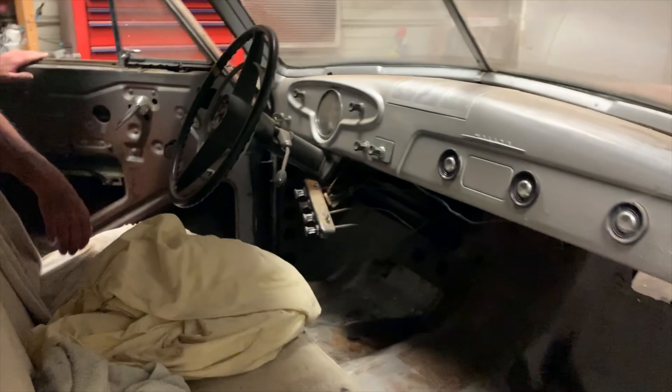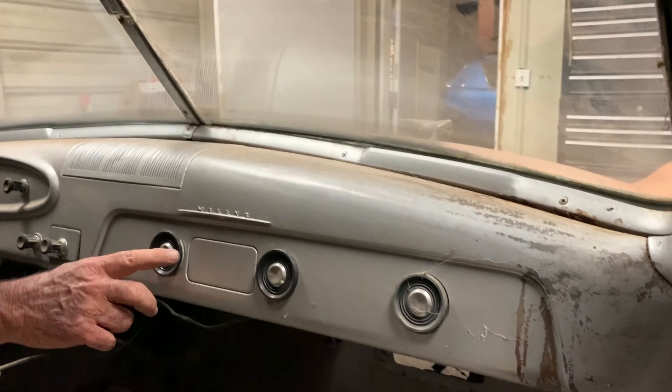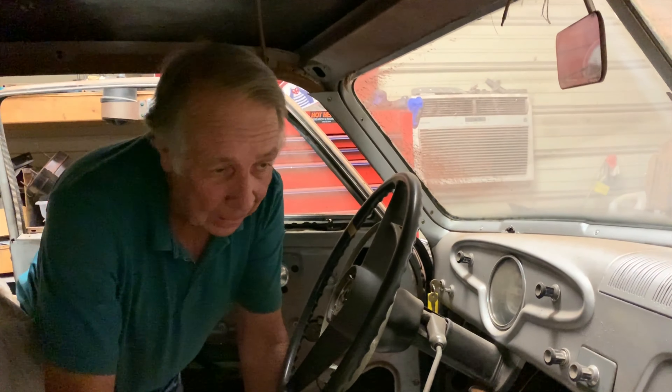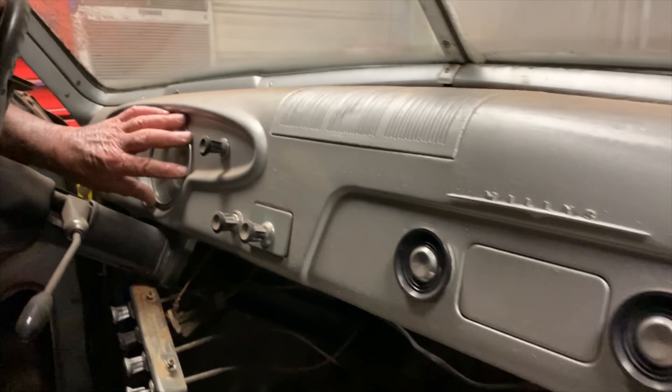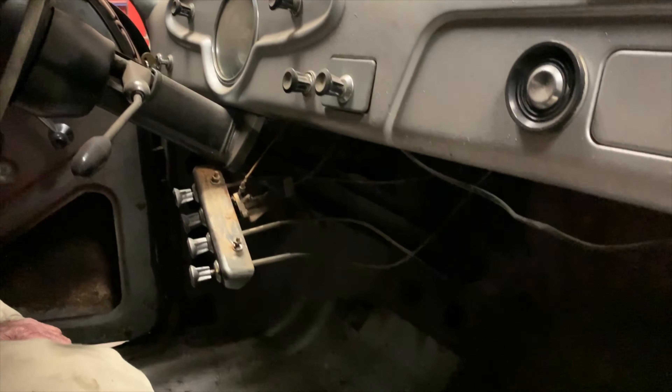The interior was very sparse. It had a place for a radio, but it was a radio delete. I don't know what the other button was over there, but all the gauges are right here in this cluster. I'm not going to cut up the dash to put gauges in it — I'm going to hang a gauge pod down here.